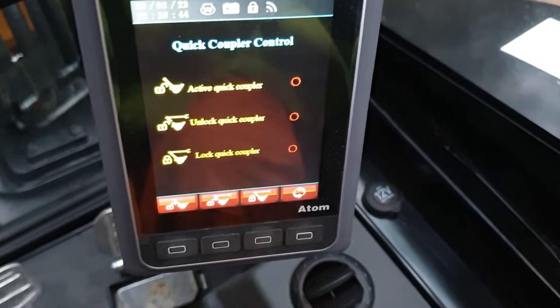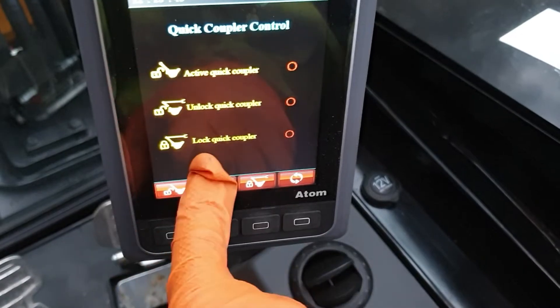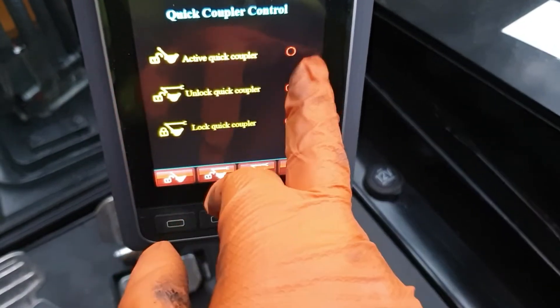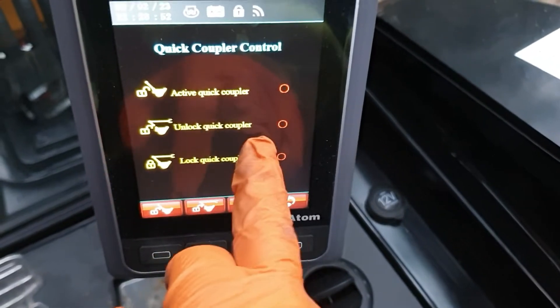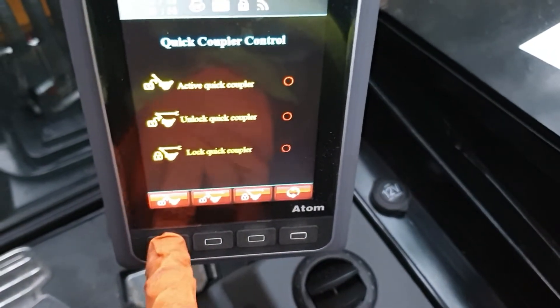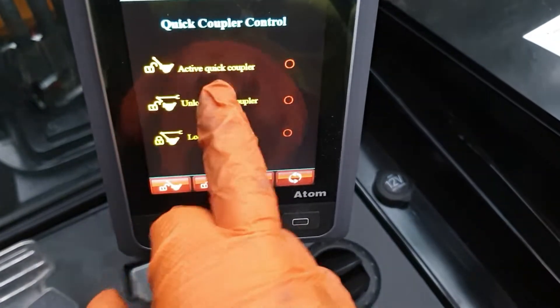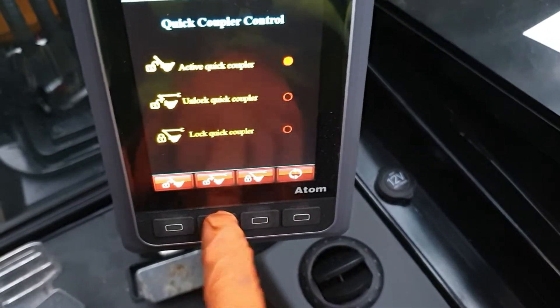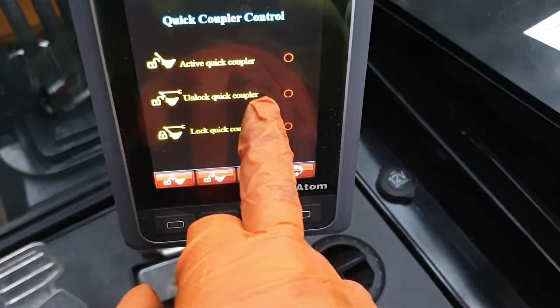You want to press this tick button here which selects the menu. Here you have three other options within that menu. You've got the active quick coupler, you've got the unlock quick coupler. First you want to press this button here on the far left to activate the quick coupler so that it's ready, and then obviously you want to press the middle one which will enable you to unlock it.